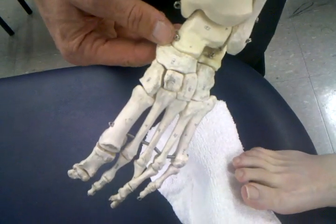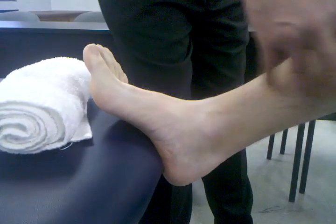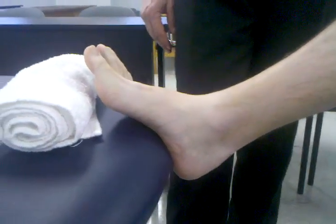In this position, I'm having the patient seated, hips at about 90 degrees, knees about 90, and we're looking for the ankle to be about neutral. I'll adjust my table accordingly so I can get into that position.